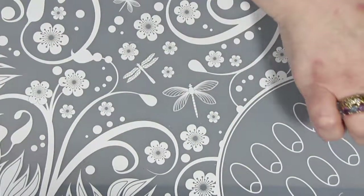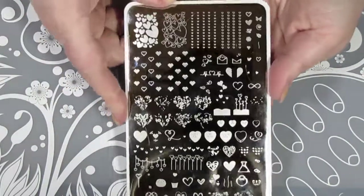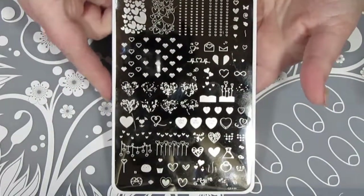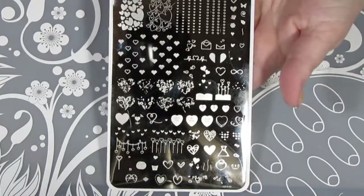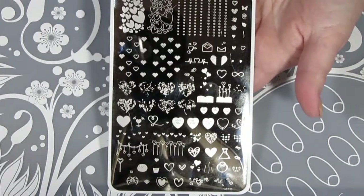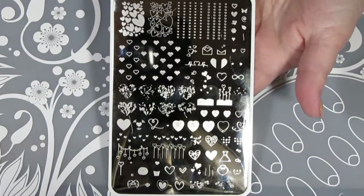The other thing that I'm going to be using today is my new stamping plate from Clear Jelly Stamper. This is one of the new Valentine's plates. It's called Show the Love and I will be using a myriad of different stamping polishes.